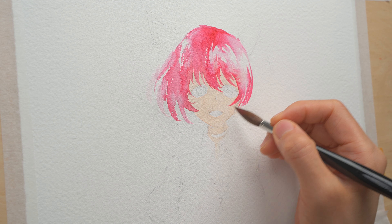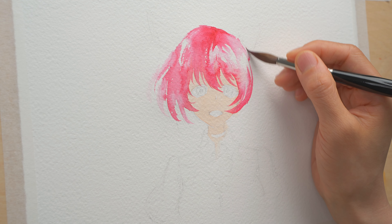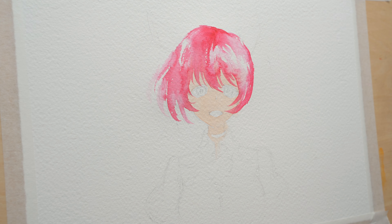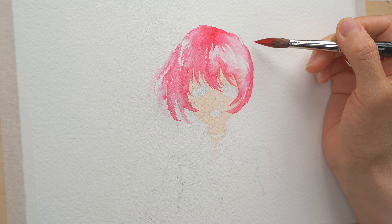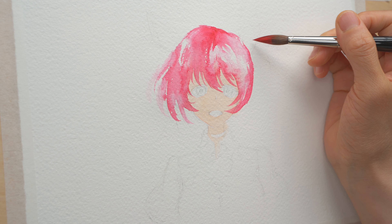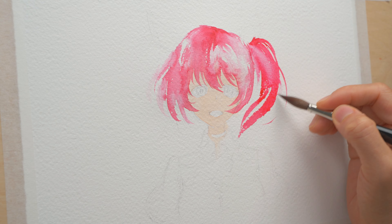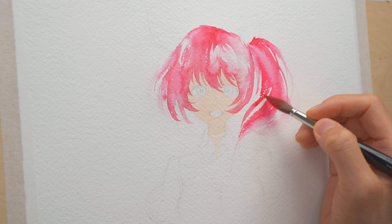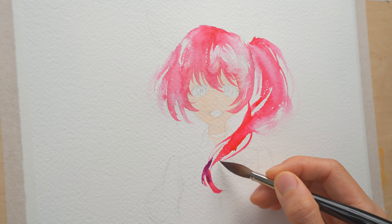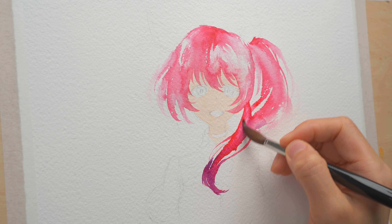I'm just putting the strands where I think they would go in a sort of windy situation, and I can go in to put in the details in the next round. She has her hair tied here so I'm trying to go around it and paint the hair behind it. My sketch seems to make it too low so I'm going a little bit higher. I'm blurring out the edges sometimes because I want to create the movement of the hair. I'm dropping in some purple for the gradient, and if it looks a little too dark I'll lift some of the color.